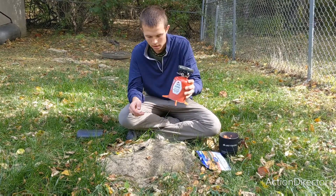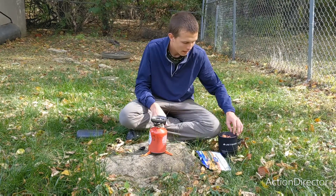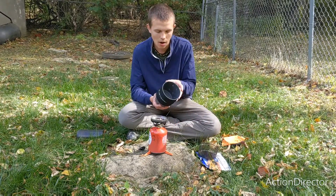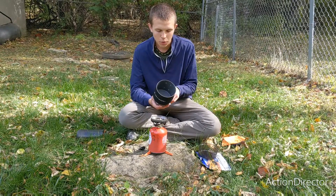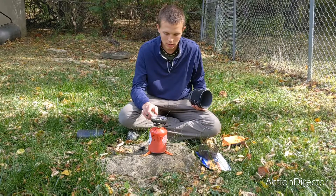They are connected, and I'm going to set the Jetboil back down and make sure it's steady. One important thing to note with this Jetboil: you do not want to put it on the burner empty. There's a special warning that says do not heat empty. You also want to light it before attaching the pot.